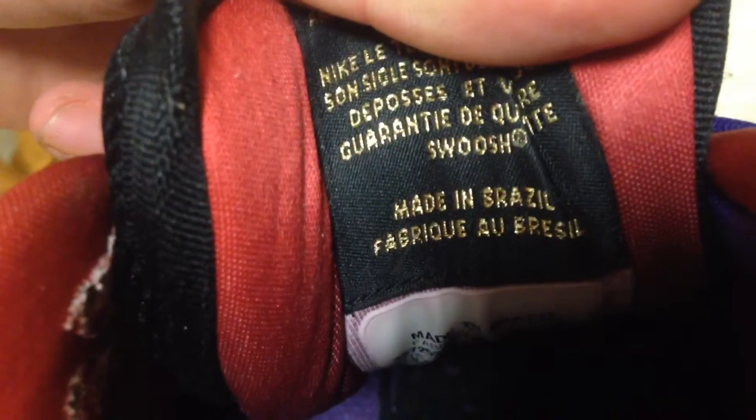You can see where it says made in Brazil — you can probably see it, it's made in Brazil. Brazil release. Insoles are different than this one. It's somebody like spinning a tape on a pencil. So it's pretty dope.